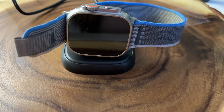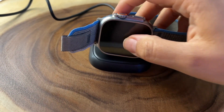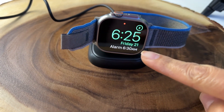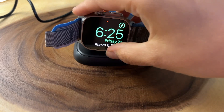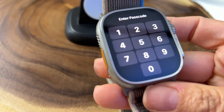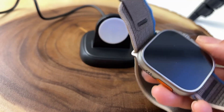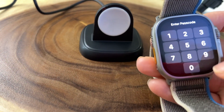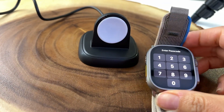Now let's see how long it takes to charge up to 100%. It is now fully charged. However, it is 6:25, so it took around 40 minutes to charge just a quarter of the battery. It is a bit warm, so I don't think it charges as fast as the regular charger does.